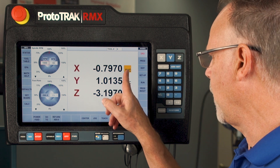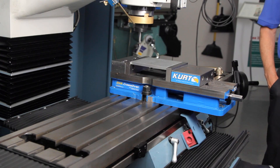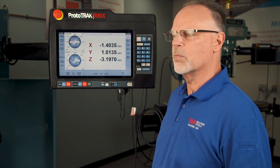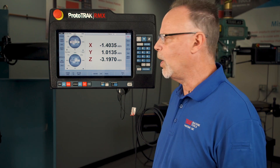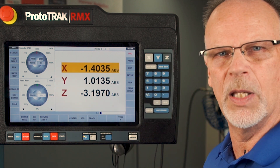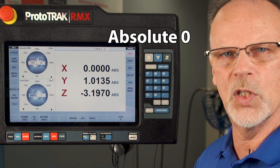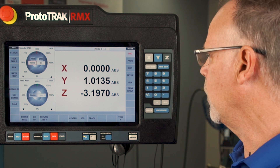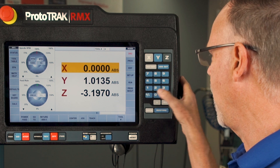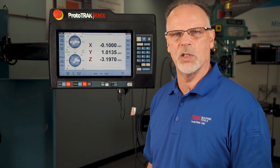I'm going to change them back for now and show you how to just set a number. If I had my edge finder in the quill and I was bumping off the side of my part, I would simply select X. You'll see that gold bar shows up to tell me I'm going to reset this number. I'll hit absolute zero — that will set it as absolute zero. I could also preset it, so if I was using my edge finder and touching off at minus 0.1, I could set it that way so I don't have to do it twice.